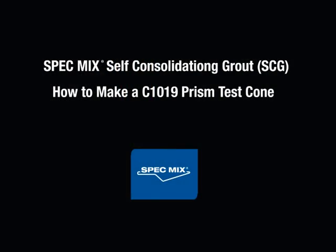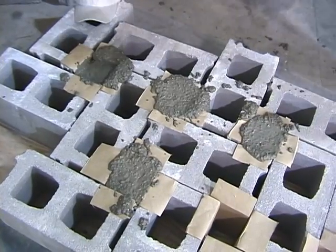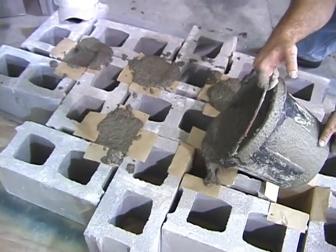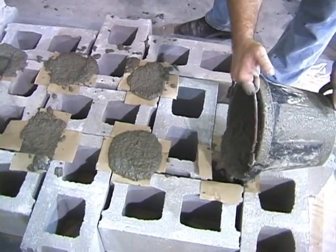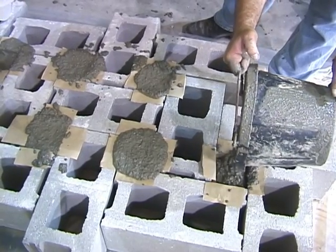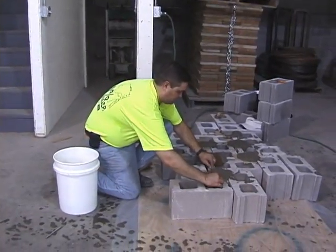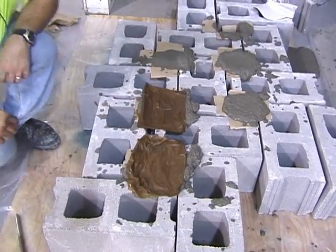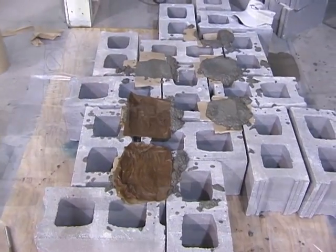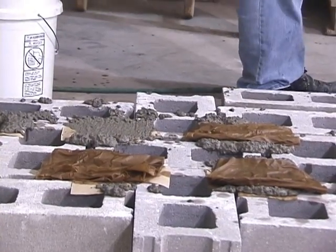Now a demonstration of how to make a modified C-1019 prism test of SpecMix SCG. The test procedure for SCG is similar to that of standard masonry grout, with a few differences. A pinwheel of CMUs should be constructed in the same fashion and lined with an absorbent material. SCG should be placed in the mold in only one lift and does not require rodding due to its self-consolidating properties. Once full, the mold should be struck off and covered with a damp, absorbent material. The mold should be kept on site for 48 hours, then transported to the laboratory, where they are stored and compressed in the same manner as a standard ASTM C-1019 test.